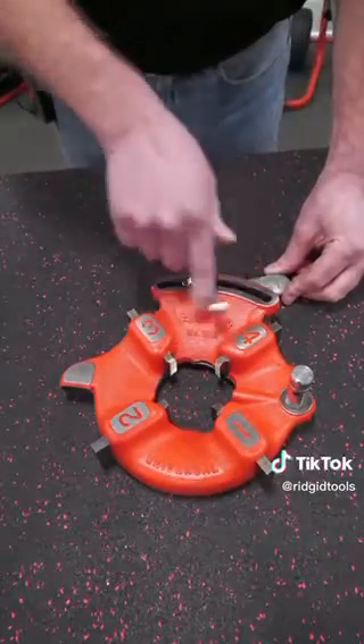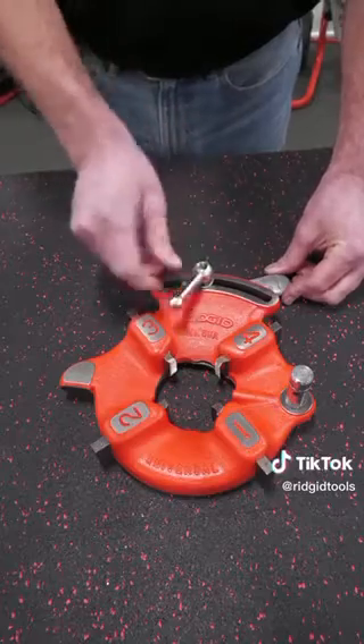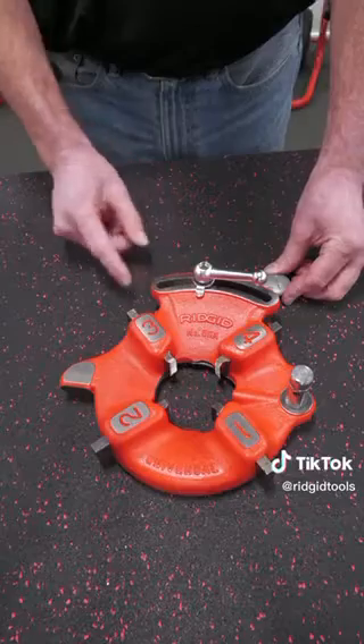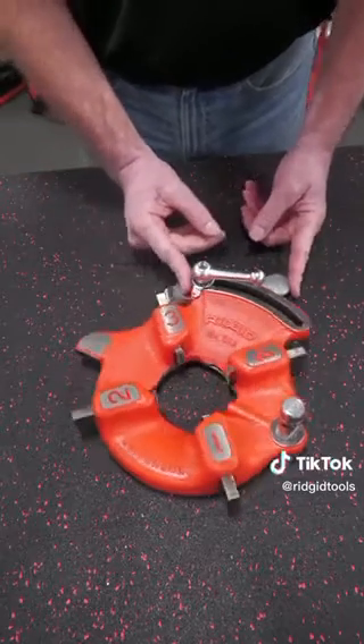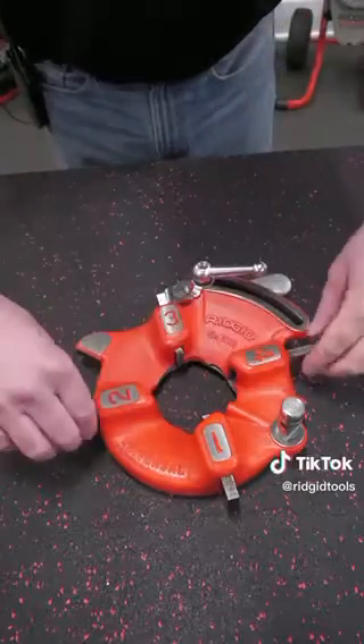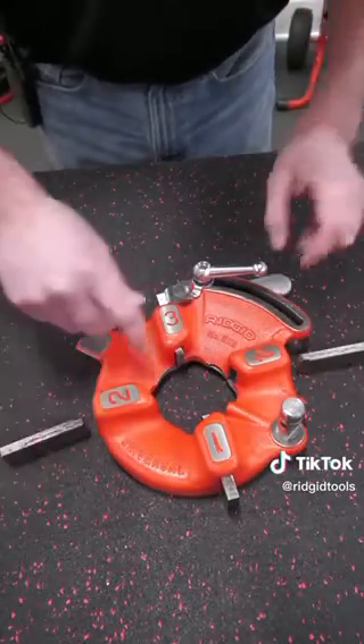When you loosen your screw on top, you're going to take that washer out with the tongue. Then you're going to push the two halves of the die head all the way to the end. At that point, your dies can now slide right out of the die head.